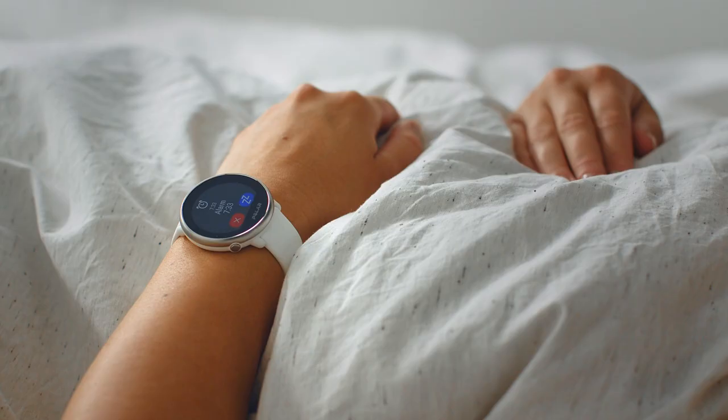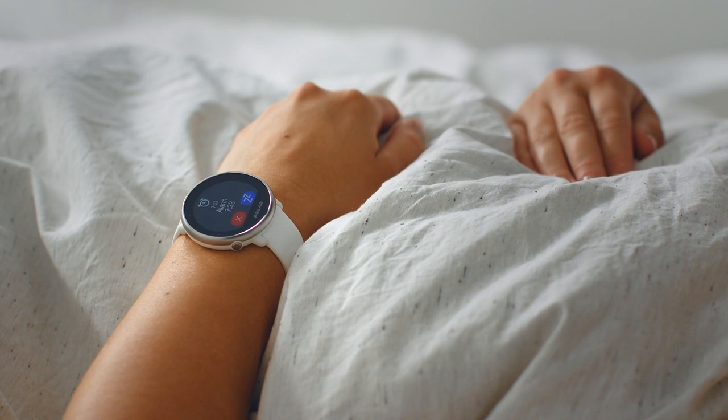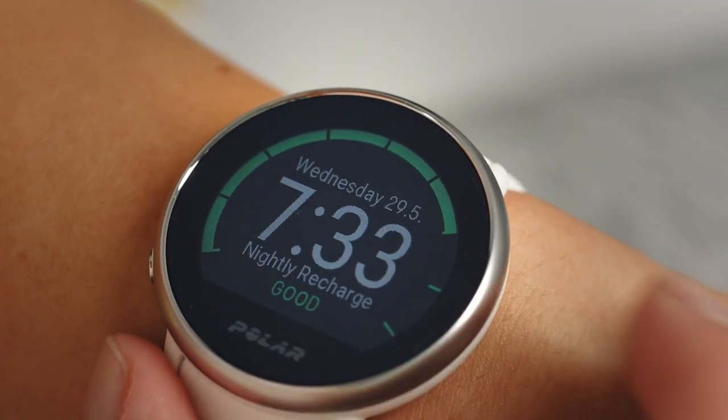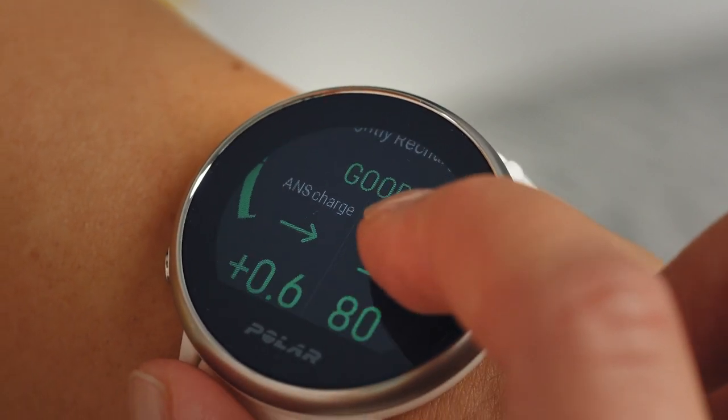Before heading out to train, it's a good idea to check how your body has recovered from training and stress during last night. Your Nightly Recharge status combines automatically measured information on your Autonomic Nervous System and sleep.